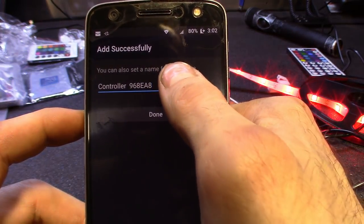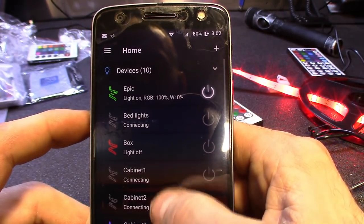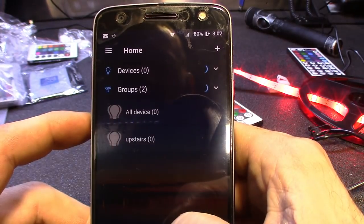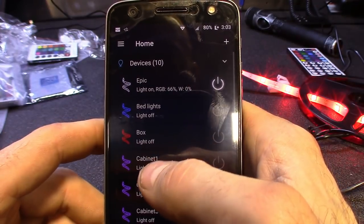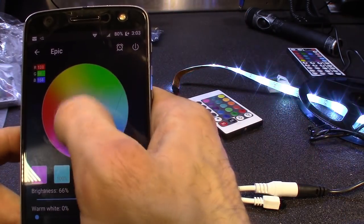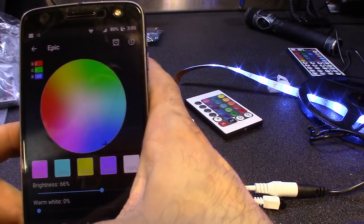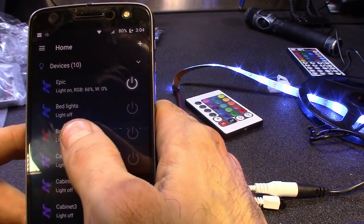And then you can name it. Pretty much we got it. You'll scroll down — these are all the ones I have on here at the house and everything through the same app. And there you go guys, you can see it's pretty much hooked up, going through all the colors. You can turn it off and on. There's blue. Off. On. Through the phone.